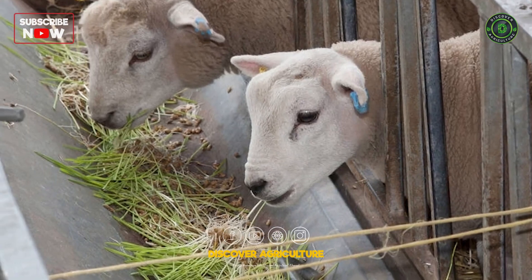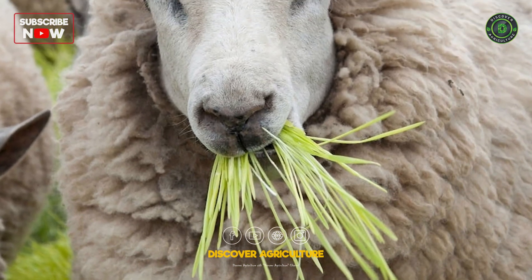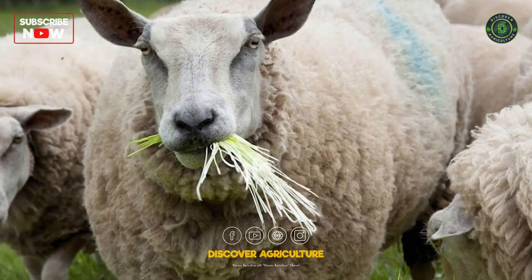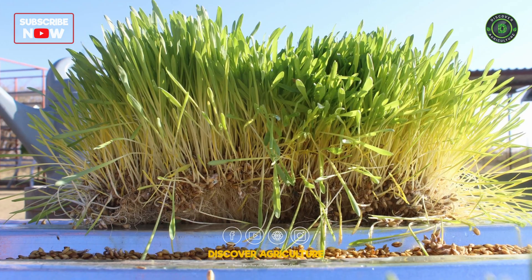Feed the freshly harvested hydroponic fodder directly to your livestock. It can be fed as a complete feed or mixed with other types of feed. Hydroponic fodder is highly digestible and rich in nutrients, making it an excellent addition to the animal's diet.